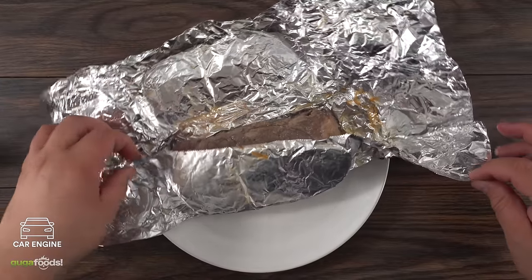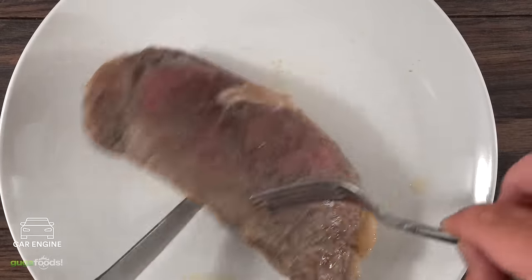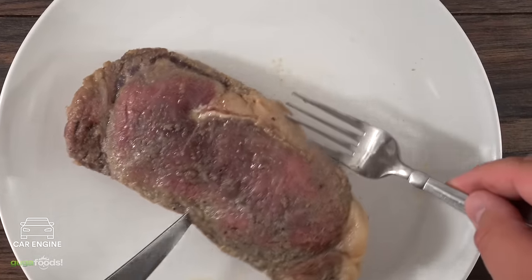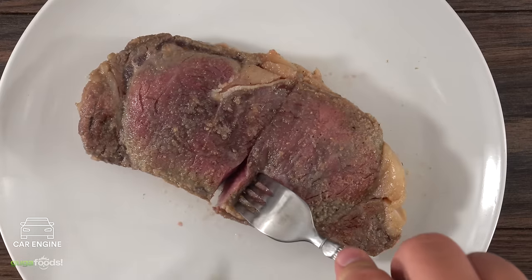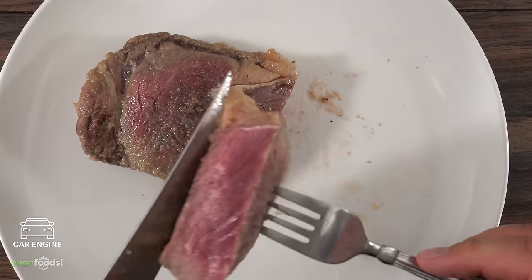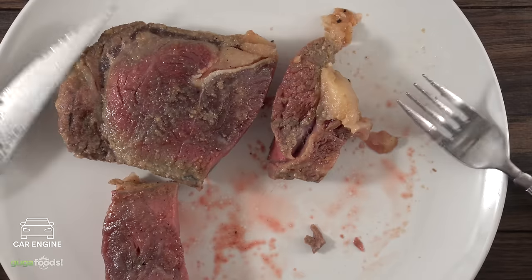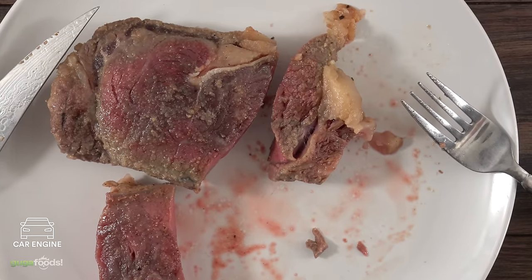Unwrap the steak and, to my surprise, it's cooked — it looks like it was cooked nicely. But once I flipped it, oh boy, we forgot to flip the steak in the car, so it was sitting the same way the whole time. Lesson learned. As I sliced it, one side is still raw. We gave it a try anyway — it's terrible, there's a funny taste to it. This is definitely a horrible way to cook a steak.